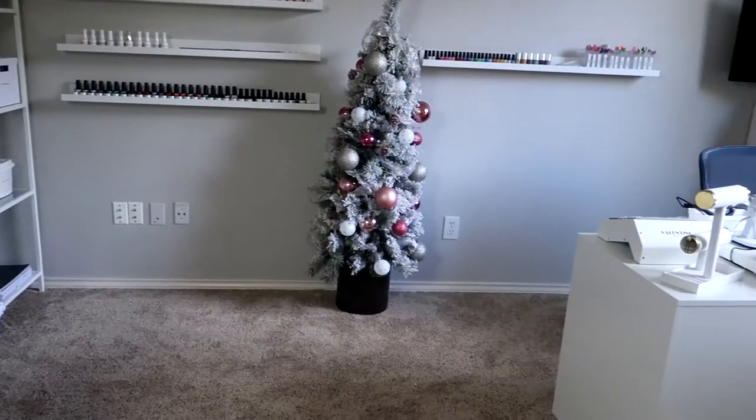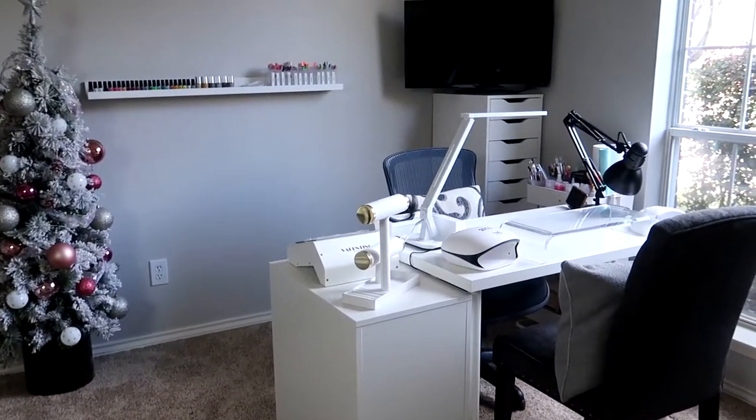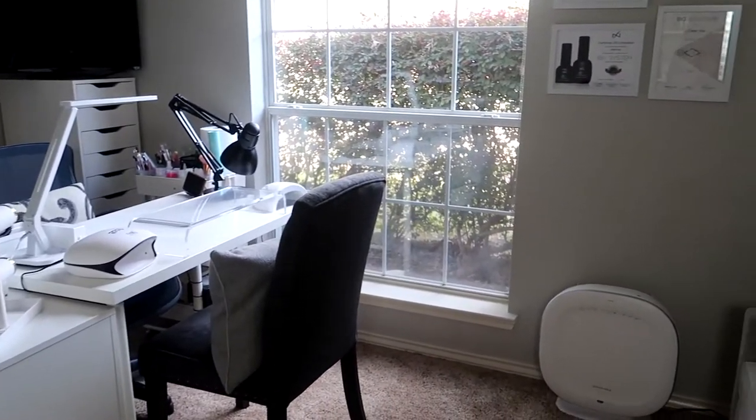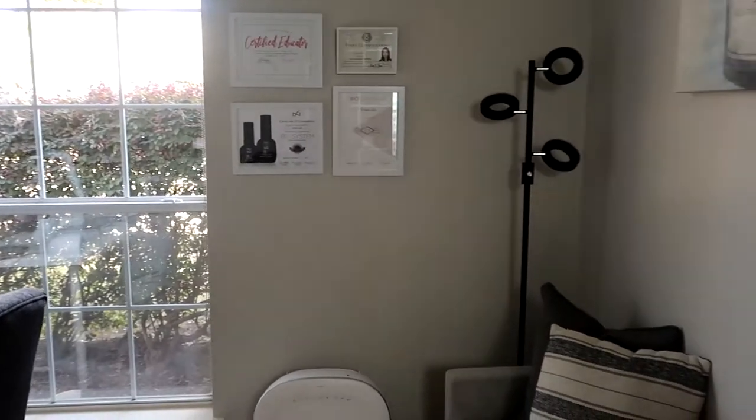Hey guys, welcome to my channel and welcome to today's video. It is Vlogmas day number four, and today I have for you guys a home-based nail studio tour. I hope you guys enjoy this video, let's get started.